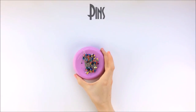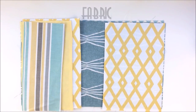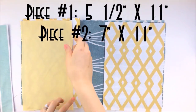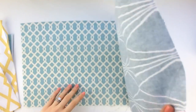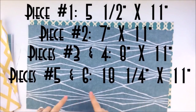For this you're going to need pins, a sewing machine, an elastic band, and you also need some fabric. For this project I'm just using scraps that I already had: one 5.5 by 11 piece, a 7 inch by 11 piece of fabric, two 8 inches by 11 pieces of fabric, and two 11 by 18 and a quarter inch pieces of fabric.